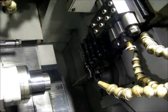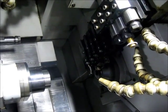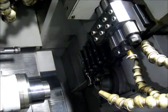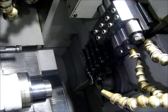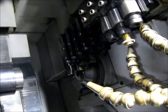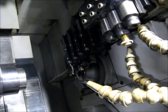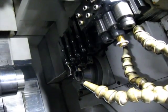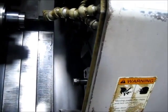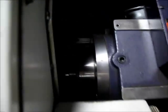We're going to run the live tools at 2500 RPM. And we're going to run the main spindle again. We're going to start the program again. This is at 2500 RPM.